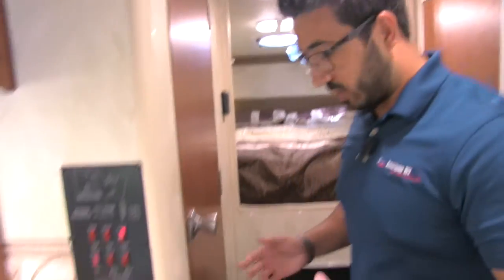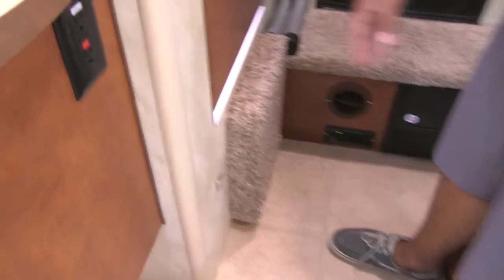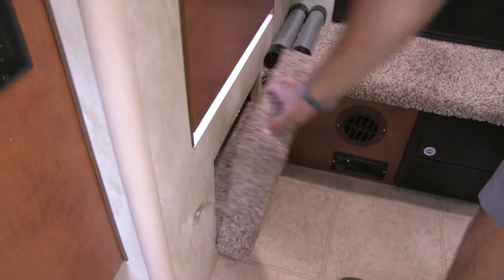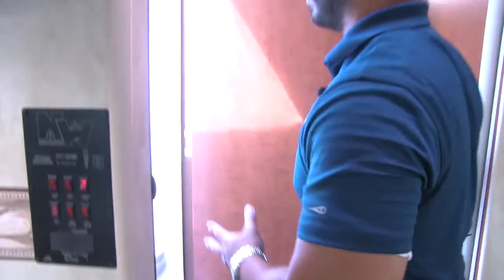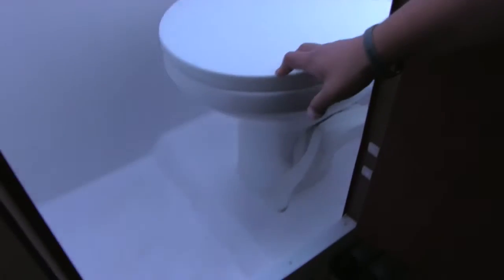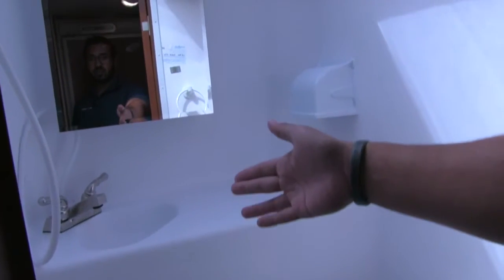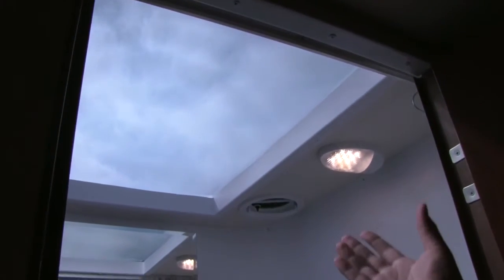Across the way is the bathroom. They've done something pretty neat — they have this built-in step right here. If you want it up and out of the way it sits just like it is; when you're ready this pulls down like so, so you can climb up into the bathroom. Right here is your foot flush lever toilet. Up there you have some countertop space, your sink, your hand wand for showering, and a covered toilet paper holder. The big skylight up top gives you some additional headroom as well as letting in a lot of natural light.